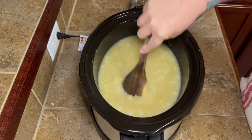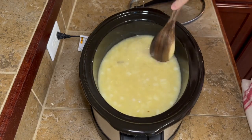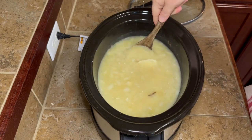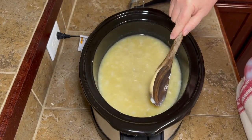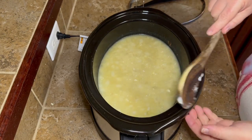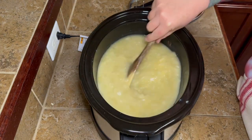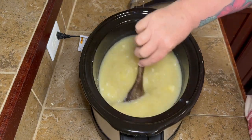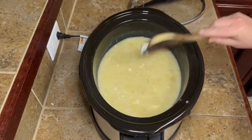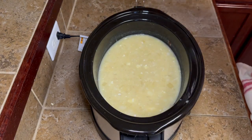Just break the cream cheese up a little bit. It doesn't really matter — it'll all cook down — but I feel like it cooks better in smaller pieces. I was also digging out another little piece of potato skin. Go ahead, get it mixed up the best you can. You'll see little chunks of cream cheese but they'll cook down just fine.